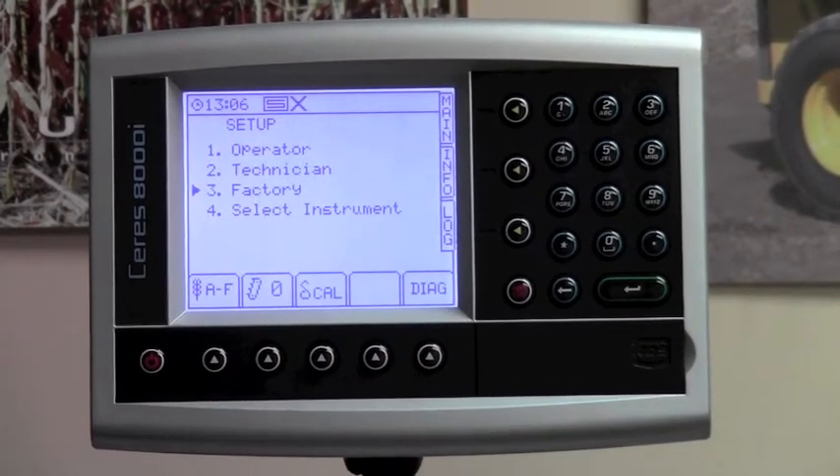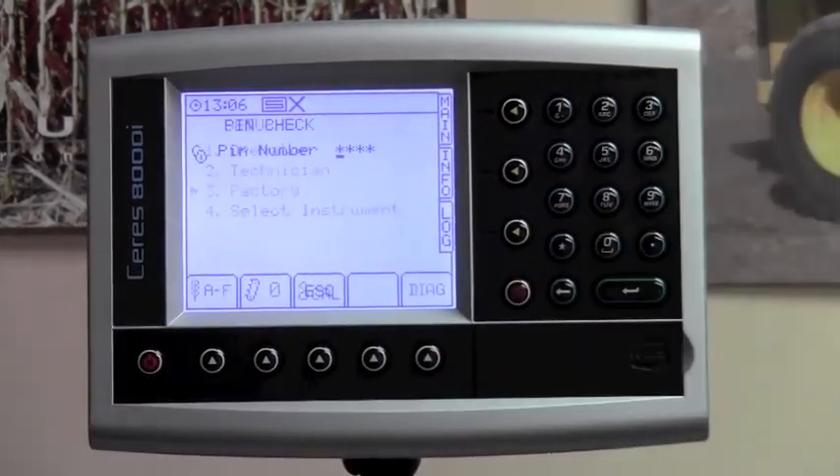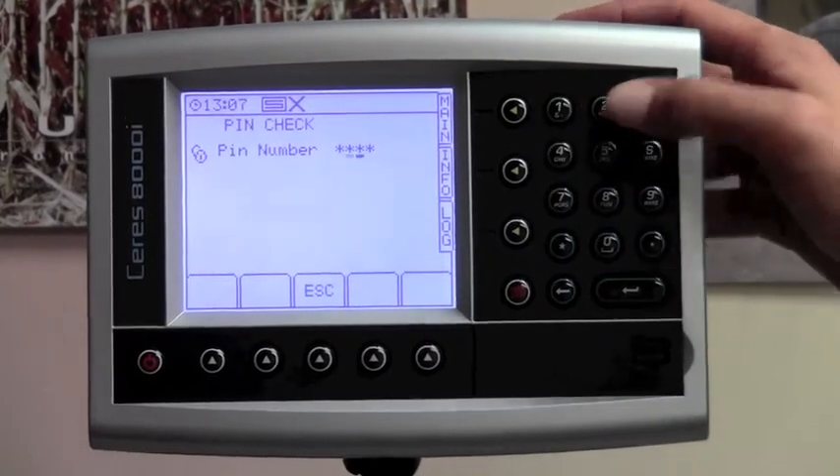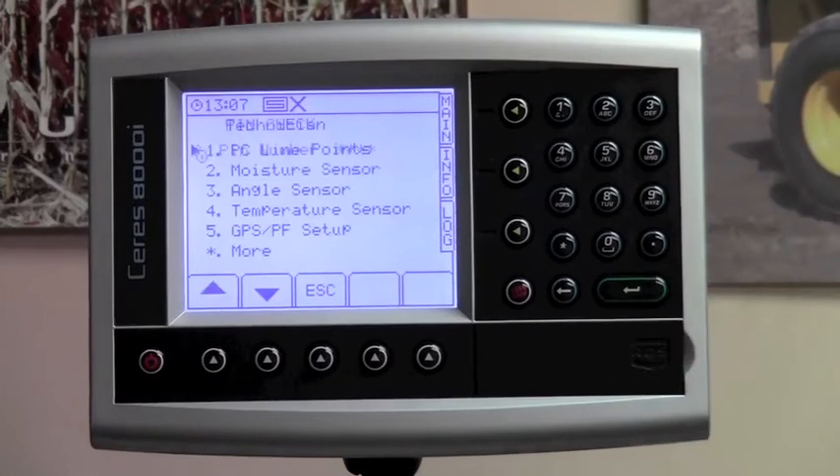At this point, hit number two on your keypad to go into the technician menu. It's going to ask you for a pin number again: one, two, three, four, and the enter button. The first line item is PC line points. If your combine is in the combine list and you selected an actual name of a combine and not default combine, there is no reason to go into this setting.